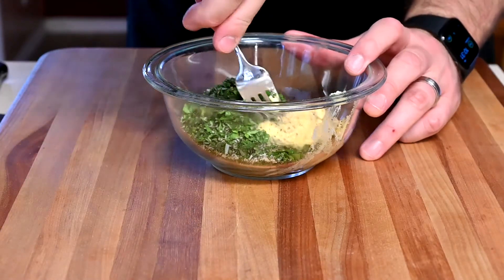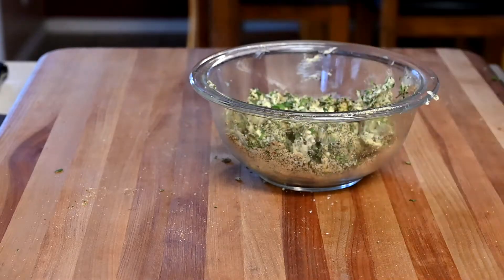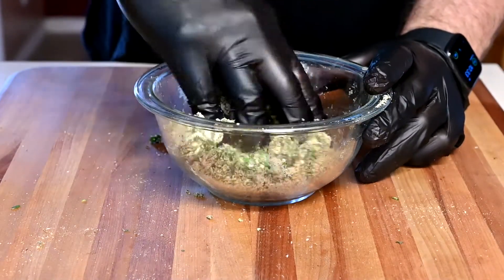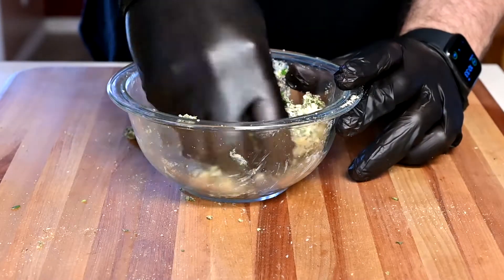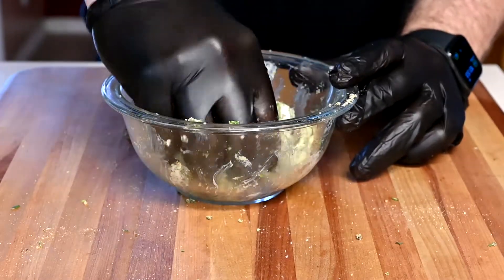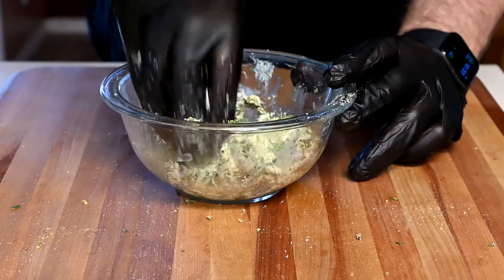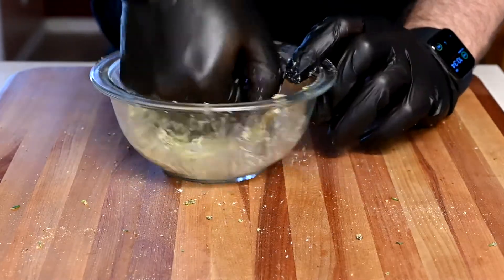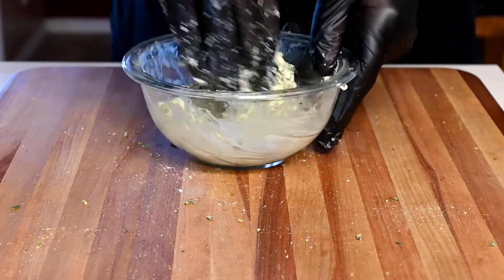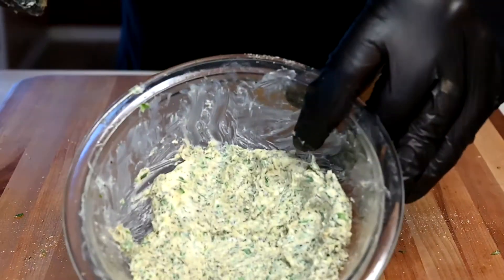Now let's add the seasonings in and mix up this butter with all the herbs. Get right in there and mix it with your hands, really incorporating everything with the butter. Work it around and press it in until it turns into that compound butter. You want it to look a little something like that — it's actually looking really good.